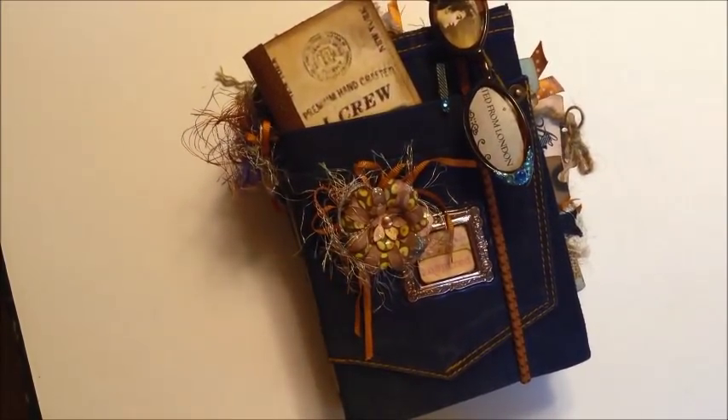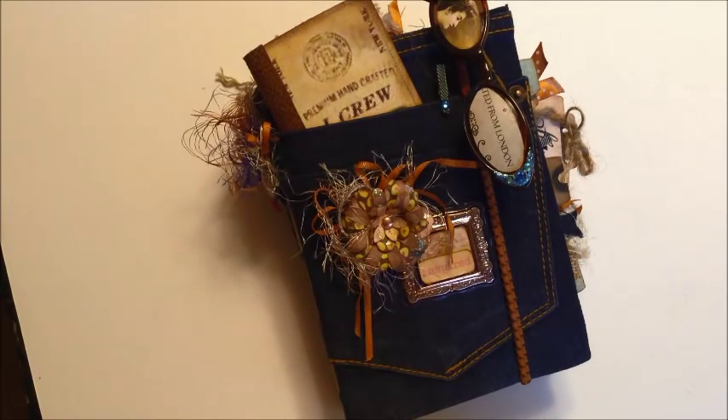I used some brown paper bags, some phone book pages, some coffee filters, and I coffee-stained some of the papers, and some notebook papers. I used some of the oatmeal bags and made some pockets, and then I repurposed some eyeglasses.